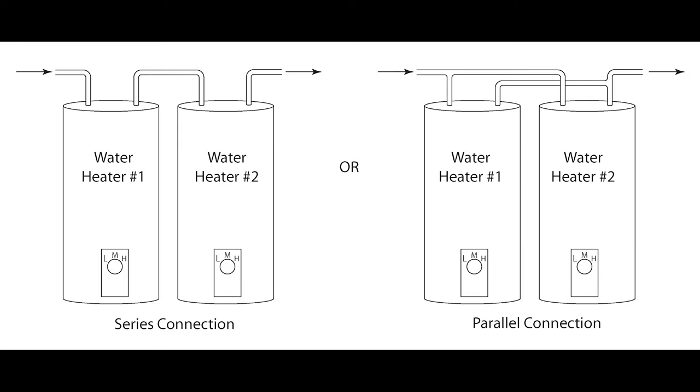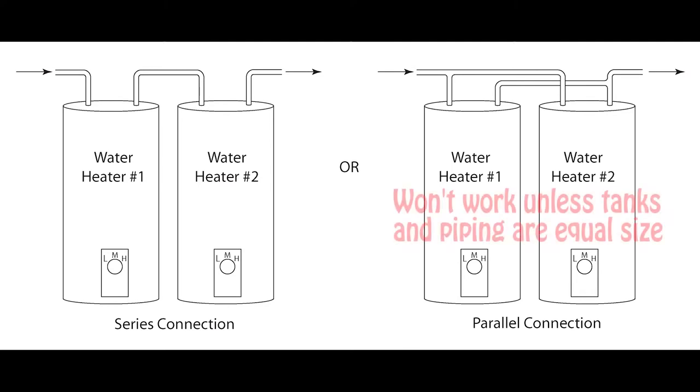At first I thought the option on the right — a parallel configuration — was the right way to go, but after talking to some friends and doing some reading online, we determined that parallel was not the way to go. Mainly because water will flow through the path of least resistance, and unless each water heater is sized exactly the same with the exact same amount of piping, you're not going to have them working equally.